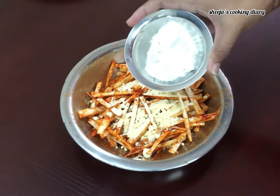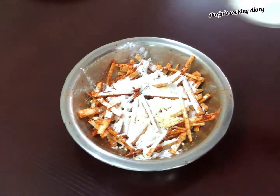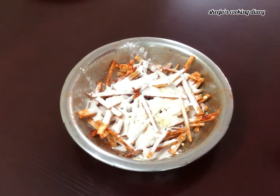Add 1 tbsp of watermelon lime. It will make it very crisp. Add 1 tsp of watermelon lime.